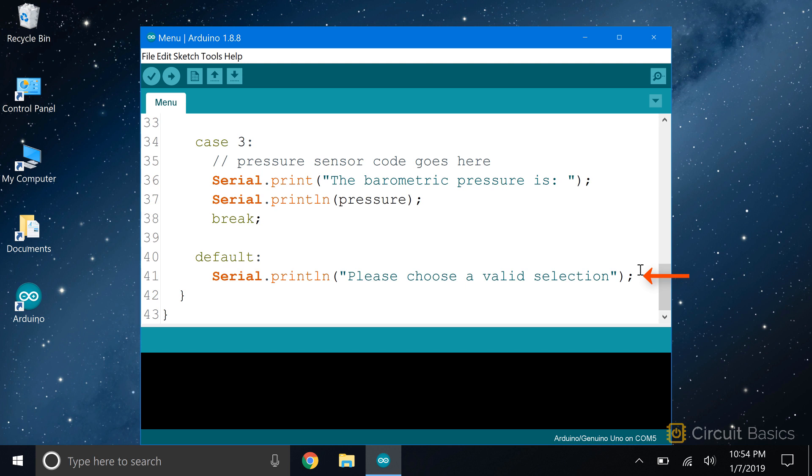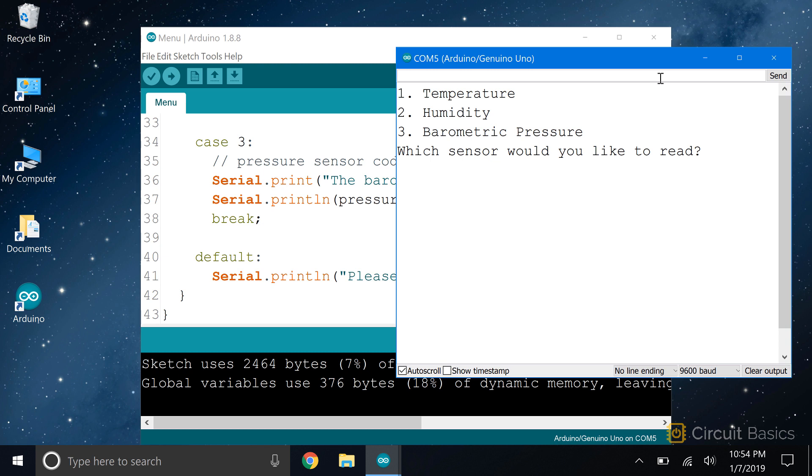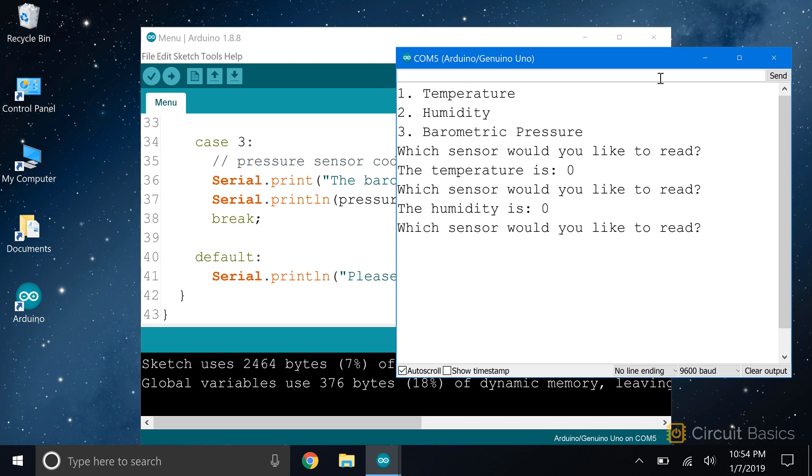So in the default statement, I have a message that says 'please choose a valid selection.' Let's see what this looks like. So the three menu choices have printed out here, and here's the prompt asking which sensor reading I want to display. I can enter 1 to get the temperature, 2 to get the humidity, 3 to get the barometric pressure. If I enter a different number, like 8, I get the error message.